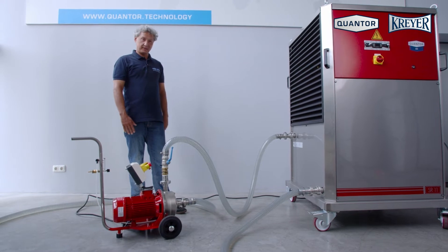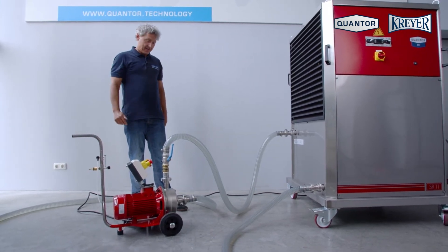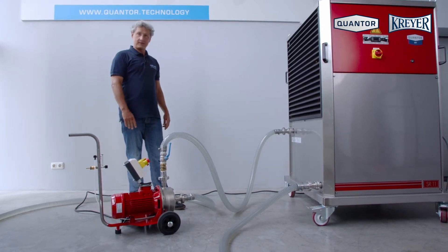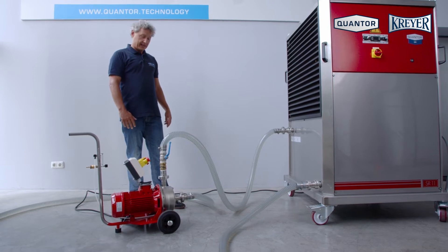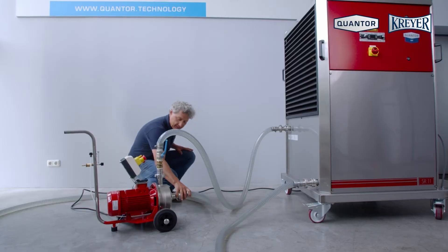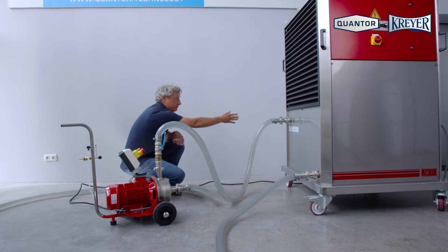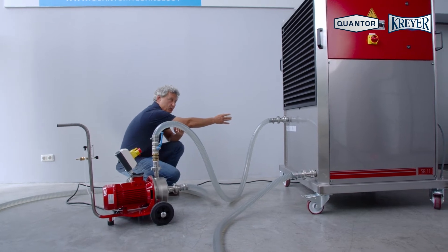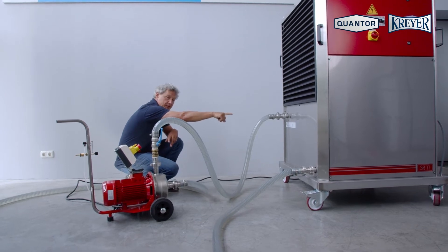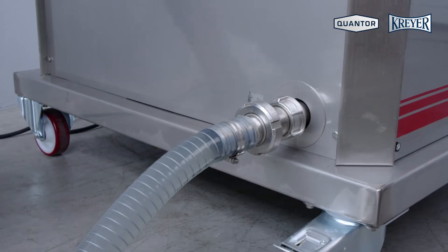We have to connect the machine with the tank and in between we need the pump which is circulating our medium to the machine and tank. From the tank we have an incoming pipe to the pump. The pump lets the medium flow inside the machine where it's chilled in the evaporator, in the heat exchanger, and the cooled or heated medium is going back to the tank.